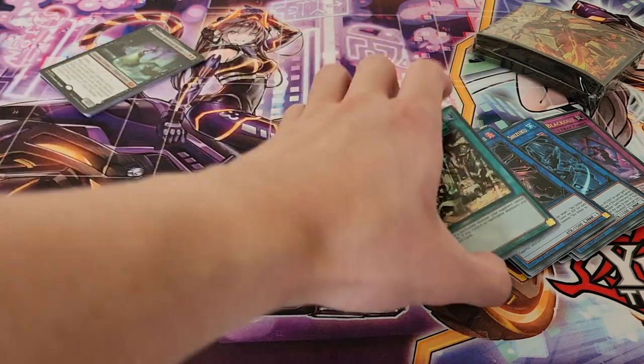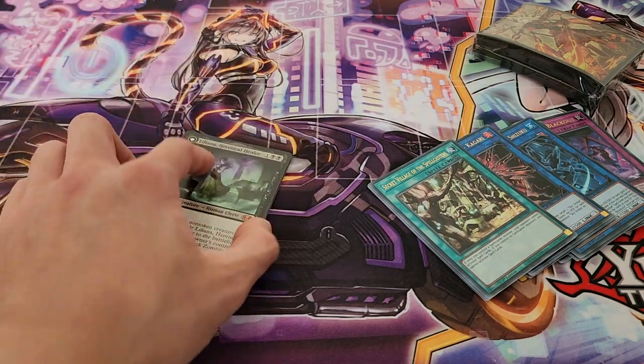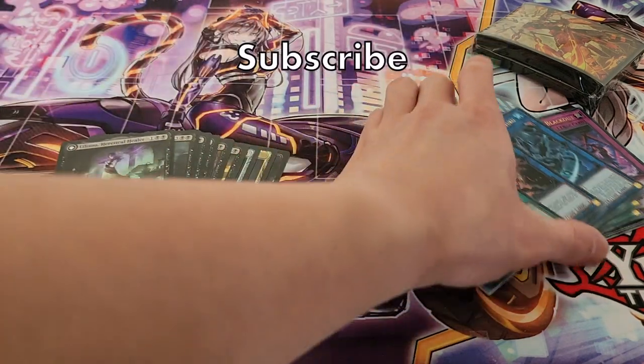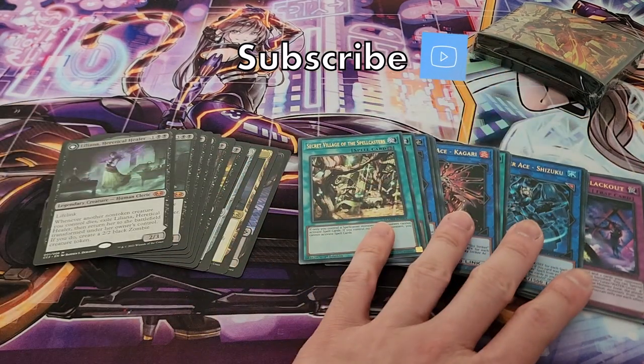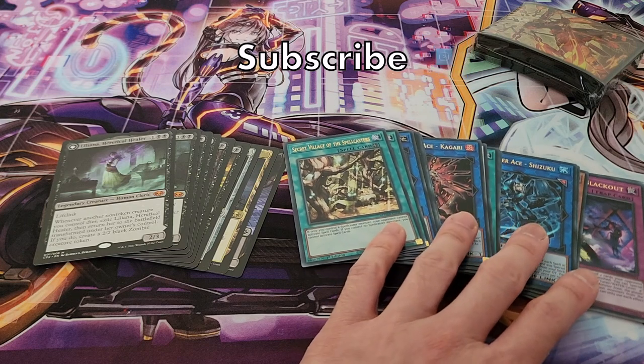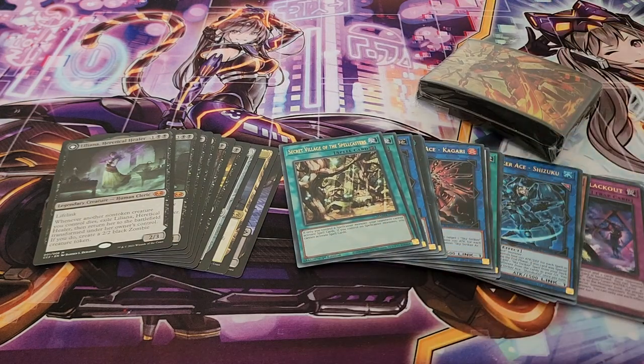So yeah, that was pretty much the opening for today — just something really short and simple. I hope you guys enjoyed this. I definitely want to get more of the Magnificent Mavens, not only for the sleeves but also just for a lot more of the reprints. With that being said, definitely leave me your thoughts on what you thought about these particular products and openings. Thanks for joining me today — I hope to see you again next time.